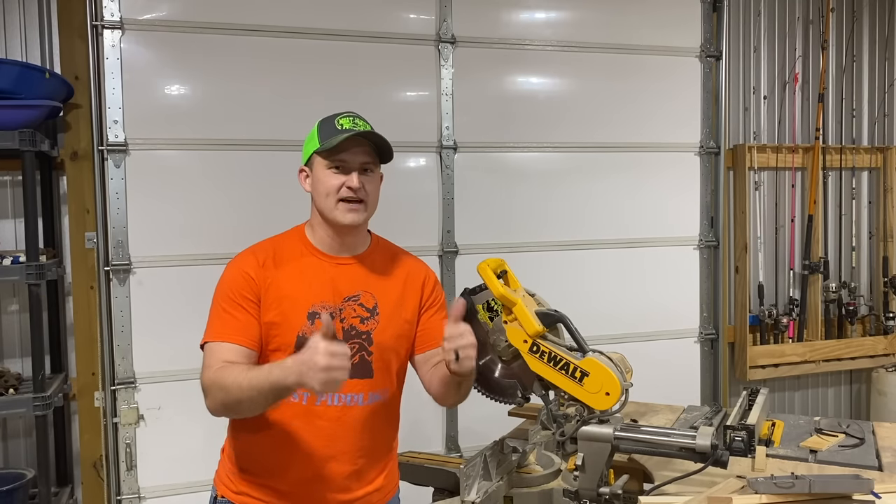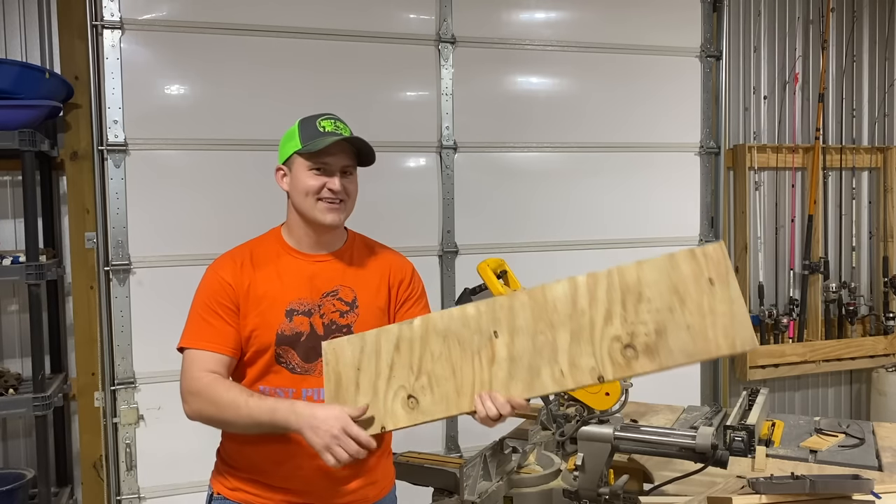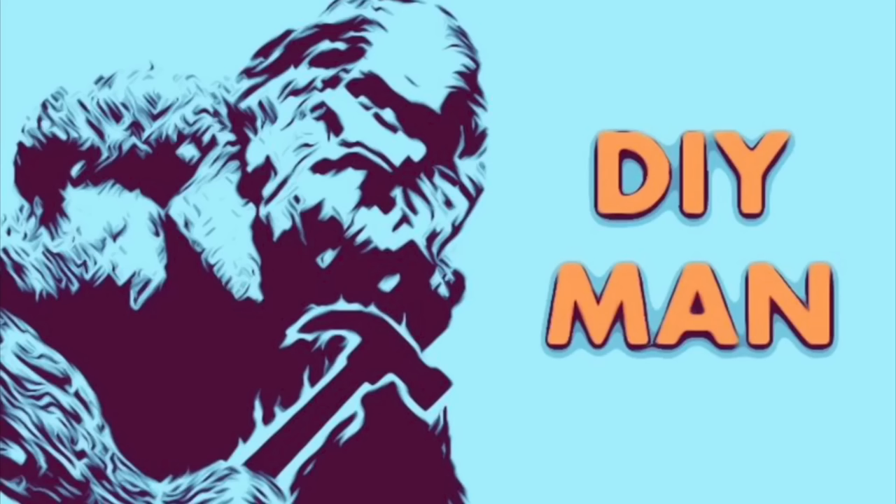Thanks for joining me today on DIY Mint. If you enjoyed this video, would you smash that like button? I'll see you in the next one — subscribe.